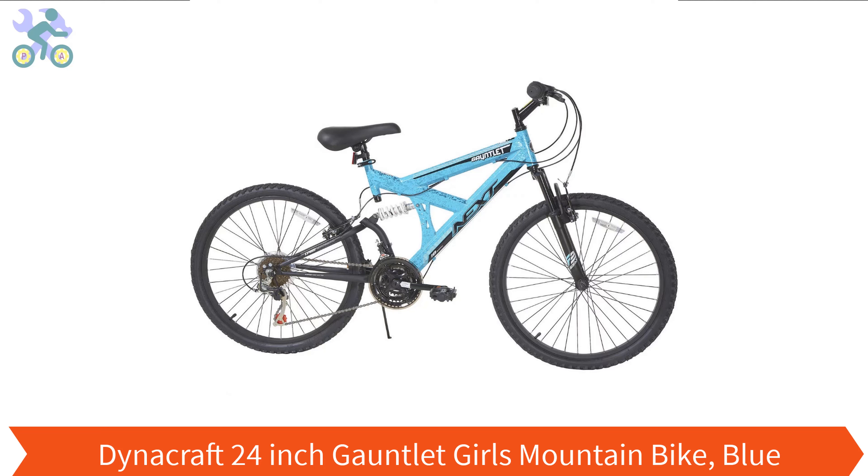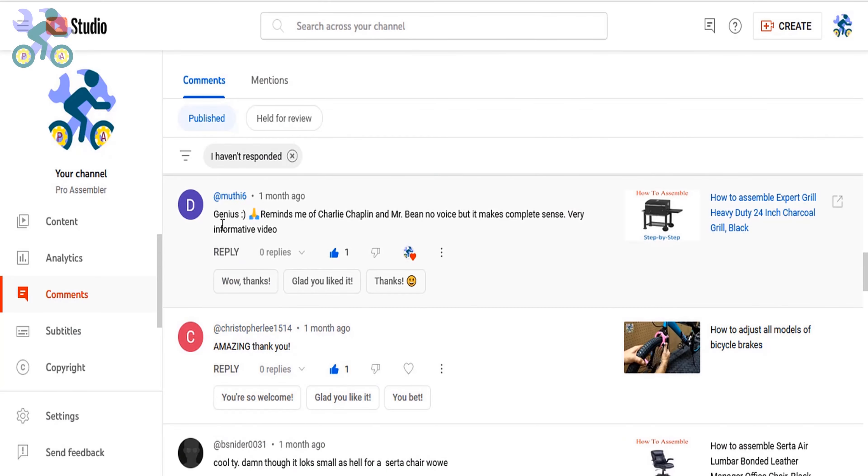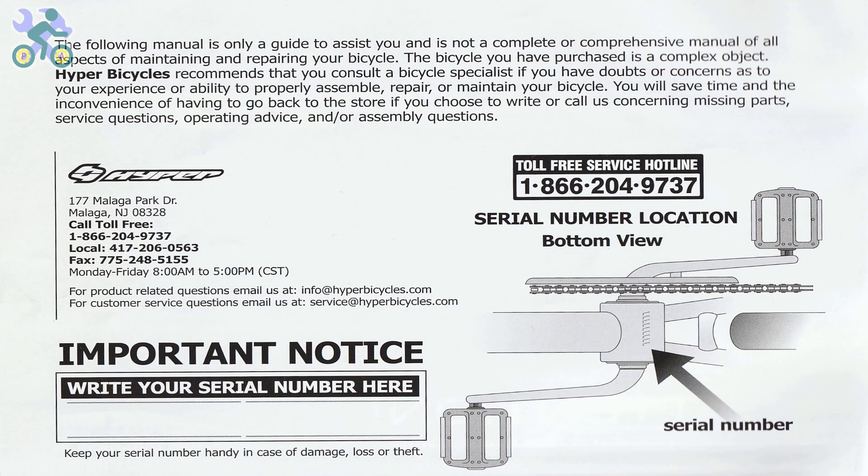I apologize for the previous videos that only had music in them. Due to copyright issues, I had to replace all the sound with just music. However, as I promised, I've created a new video that includes explanation and a closer look at the bike. Although as moody six commented, even without explanation the video itself is self-explanatory. Thanks for all the supportive comments.